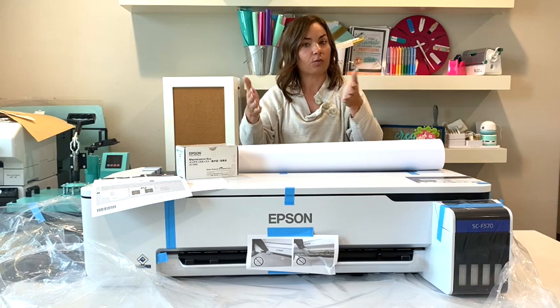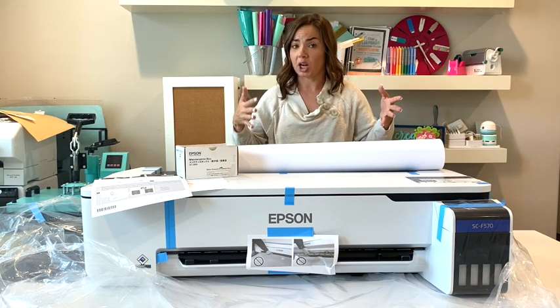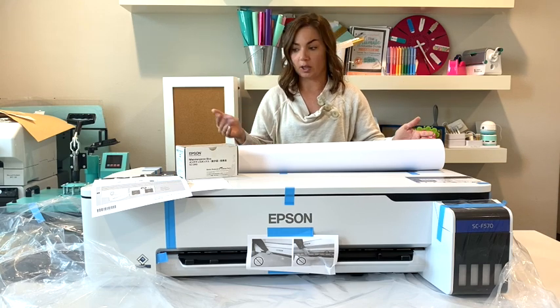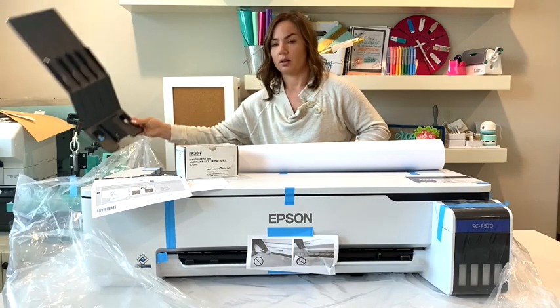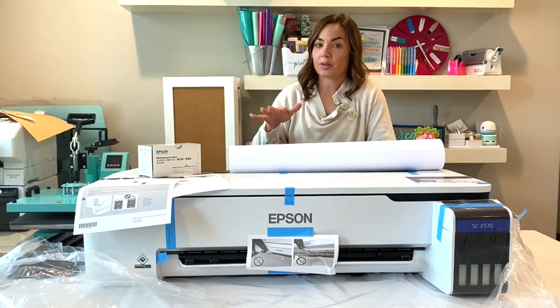You can print off the roll, but you can also feed sheets through — and not just large sheets. You can feed down to 8.5 by 11 inches, so if you don't need to print a full 24-inch project, you can use the sheet feeder as well.